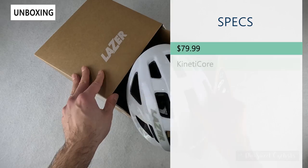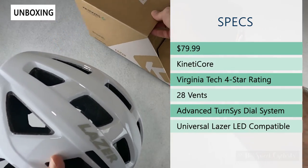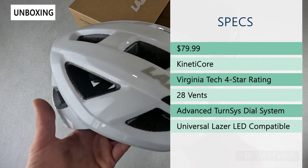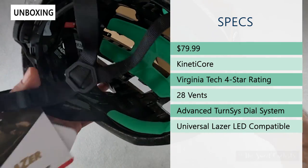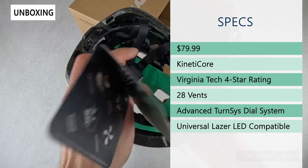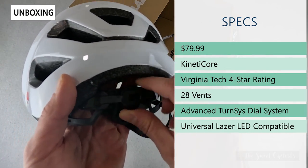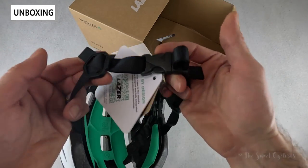Retail price on this is $79.99, so very affordable especially compared to Laser's higher-end offerings. It has a four-star Virginia Tech rating, which is very good, and you have the Kinetic Core safety system, which is a setup of multiple crumple zones made out of EPS foam. It has the advanced TurnSys fit system — a dial on the rear with a wrap-around plastic design and easy-to-adjust side straps.